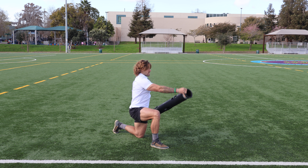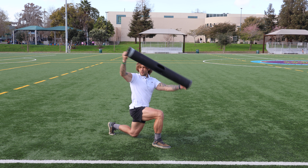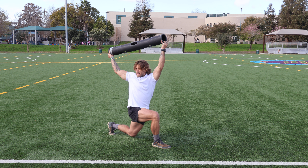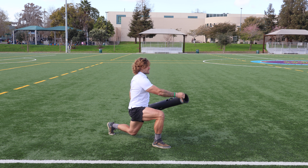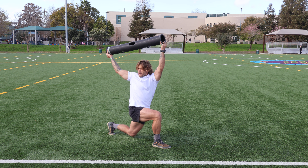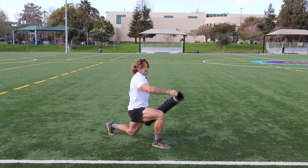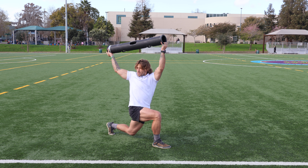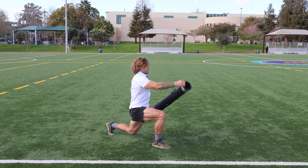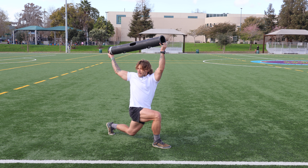If you want to take this pattern to the next level, all we do is hover that backside knee, and we've just cranked up the core engagement and stability factor quite a bit. Staying rooted through the bottom of your feet — squeezing the floor with the bottom of this right foot and rooted through the ball of your left foot.